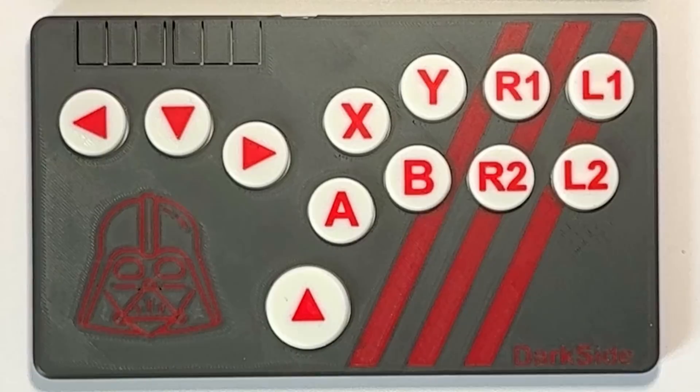Sounds kind of weird, I know, but instead of having a traditional joystick or analog stick, you have buttons for up, down, left, and right, and then you've got all the other buttons for punch, kick, etc. These are primarily used for fighting games like Street Fighter, Tekken, or Mortal Kombat.